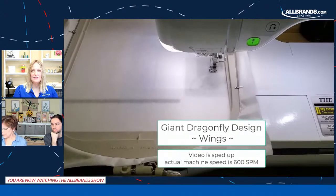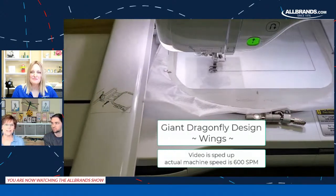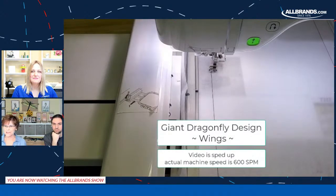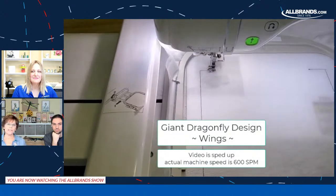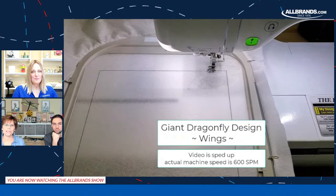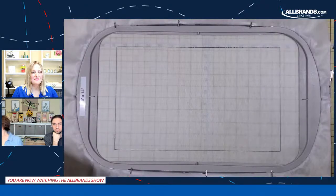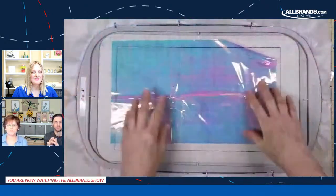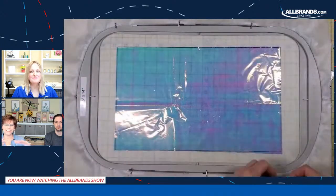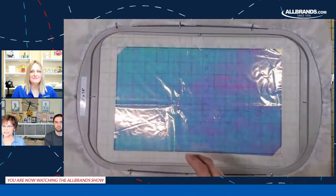Somebody wants to know the finished measurement. When it's all together, it is 26 inches wide and 17 inches tall — so it's pretty big. Right now we are stitching it out on the mesh-type stabilizer, two layers of it, and it's stitching out a placement line for the mylar so that you know exactly where that mylar needs to be. Then we're going to place two layers of mylar to make it a little bit stronger and tape that down really well. Mylar is kind of slippery — we're using iridescent mylar and we want two layers to make it a little stronger.